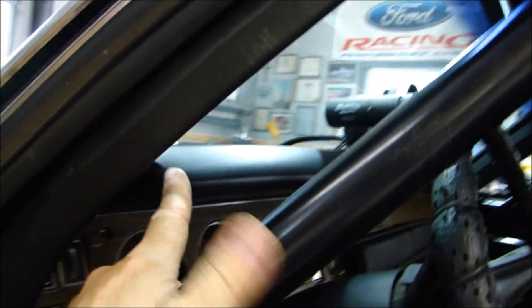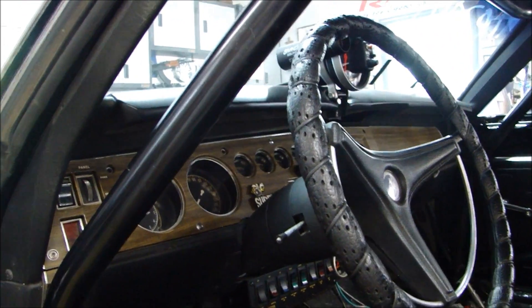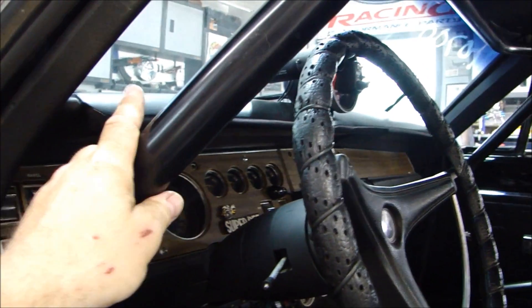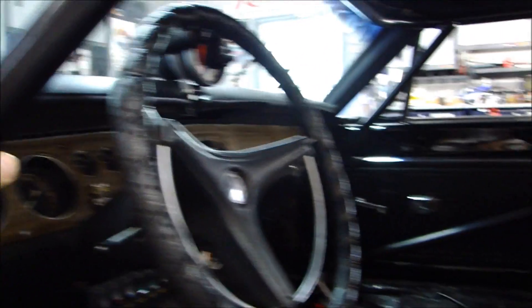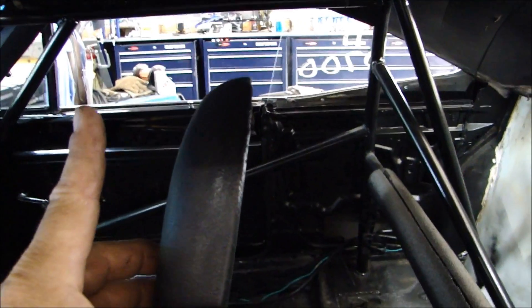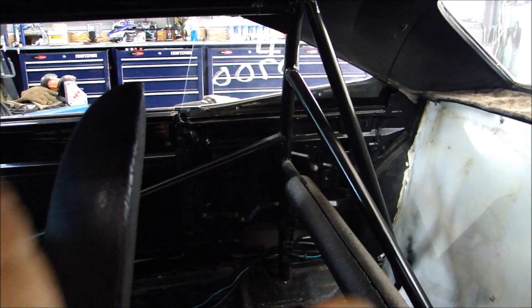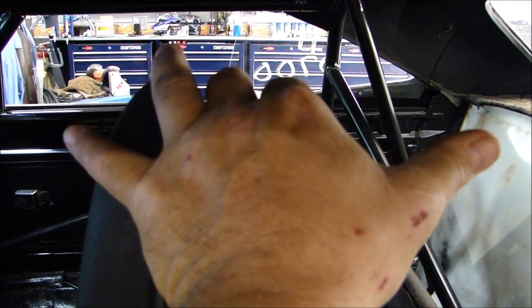I had the owner sit in the car because where the driver sits has a lot to do with where the cage needs to be located — specifically the driver's head. The code says that this upper back bar, the back hoop, has to be no more than six inches behind the driver's head. Looking at this cage, I've got to move this hoop up about eight inches so that when the driver is sitting there, I get about six inches between the back of the helmet and the top of the hoop.